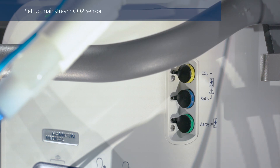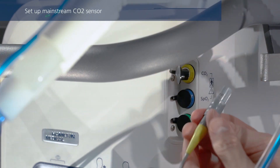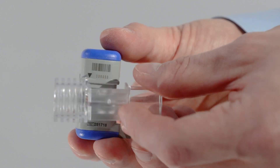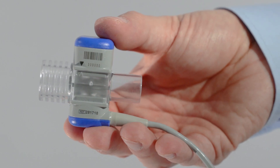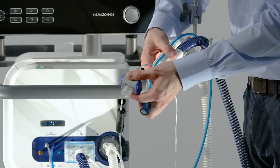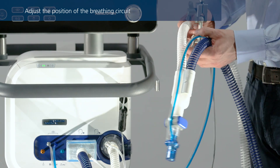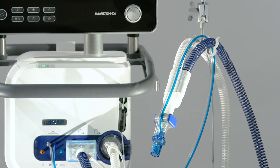If you are using a mainstream CO2 sensor, connect it at this point to the corresponding connection port. Slide the CO2 sensor onto the airway adapter. Align the arrows on both components and press them together until you hear a click. Then connect the sensor with the airway adapter to the breathing circuit before the flow sensor. Position the breathing circuit so that the tubes will not be pushed, pulled, or kinked if the patient moves.